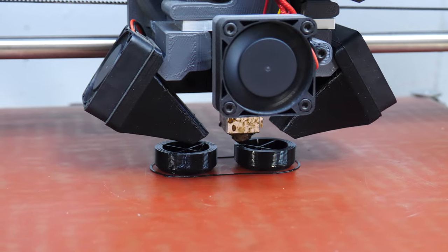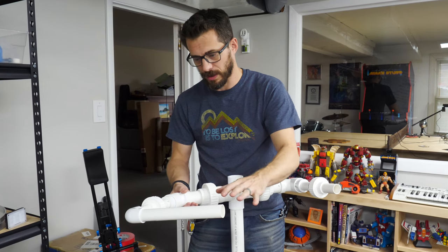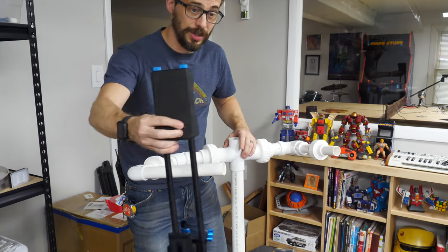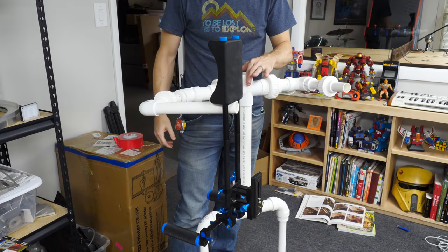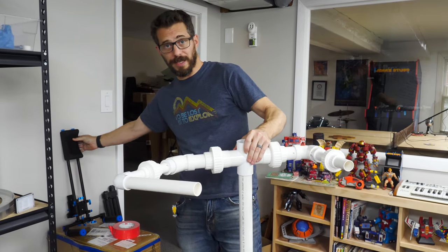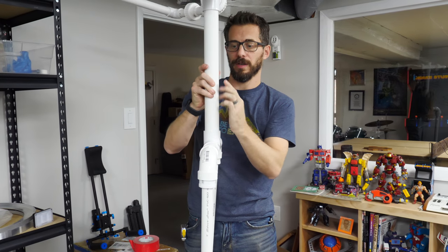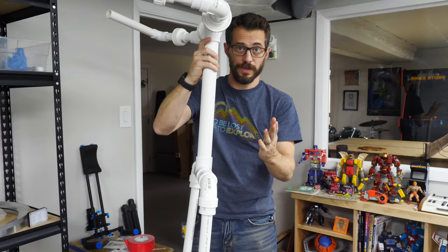I've got some 3D printers running in the background making the knee joints, and while those are printing I wanted to see how well this was going to work. I've got it locked into position higher than it would normally be to test it out. The gun is just under three pounds, this is just over three pounds, and it holds it in position just fine — so I think this is going to work out well. The next thing to figure out is how to mount this to a plate that goes on the floor. We're going to mount here and probably use a piece of angle iron that's going to fit right here and be strapped around the torso, so we can move it up and down to adjust for height.